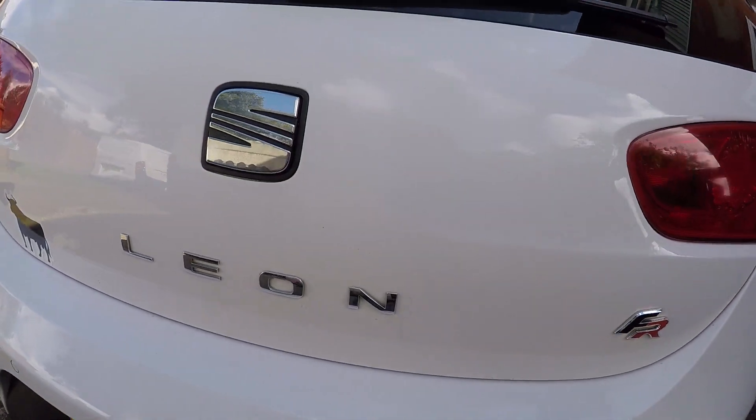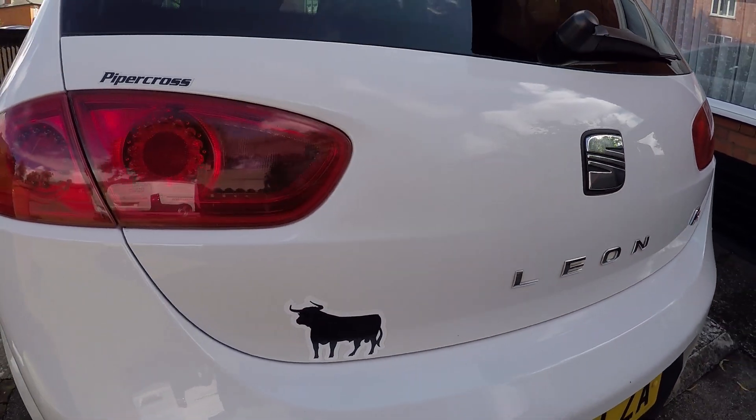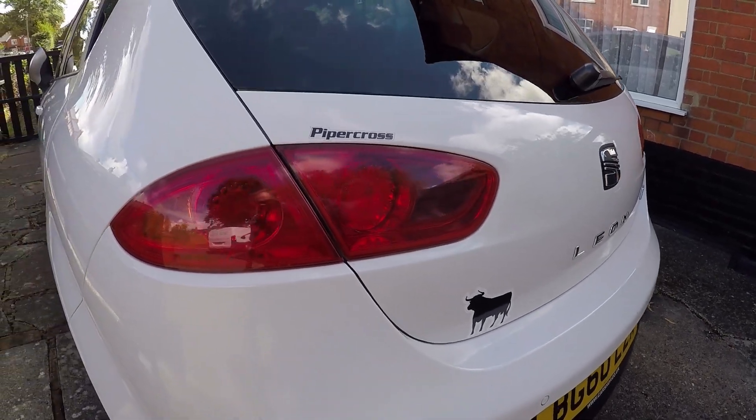Hey guys, I'm going to show you how to replace the front and rear discs and pads on a Mark II 2010-2011 Leon.